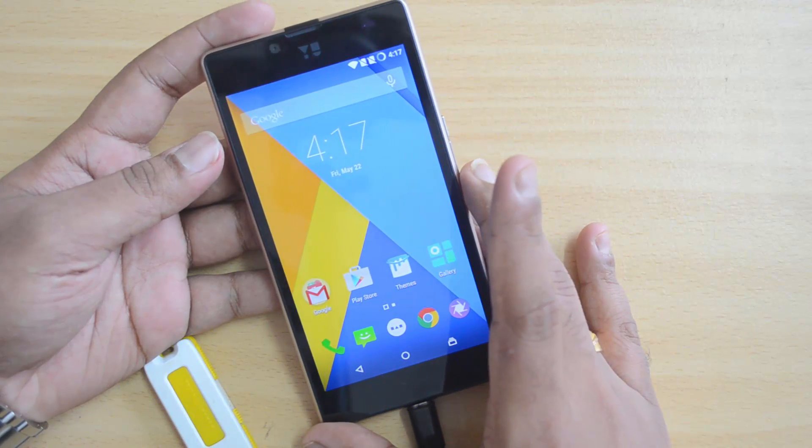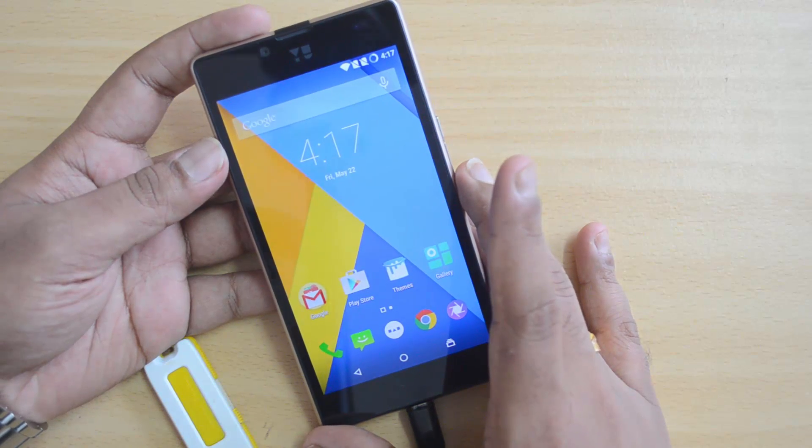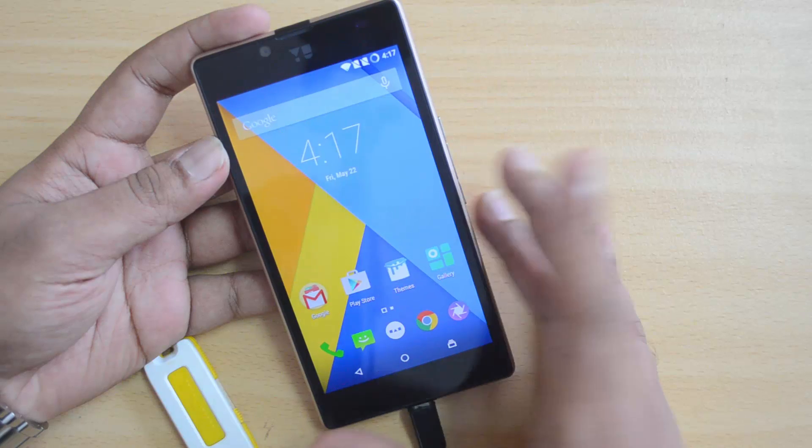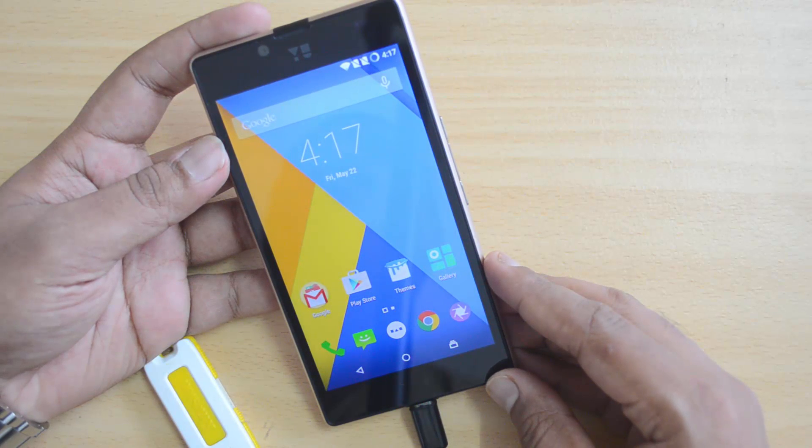That's a quick video on the USB OTG functionality on the Yuphoria. Hope you liked this video. If you have any queries, drop a comment and we'll be glad to help. If you liked this video, hit the like button and subscribe to our YouTube channel for more videos. Thanks for watching — have a great day!